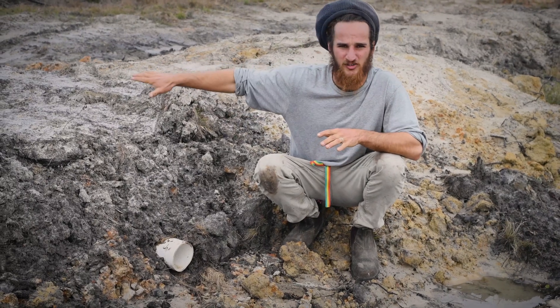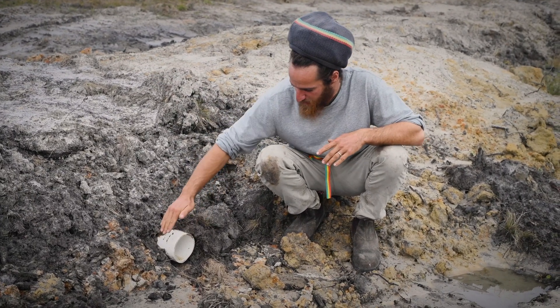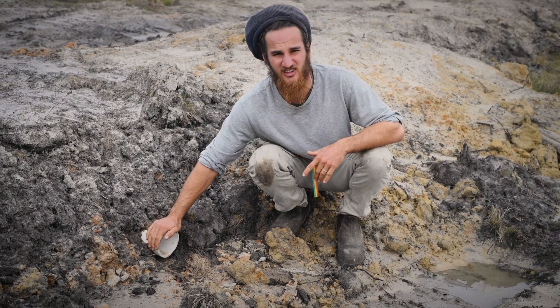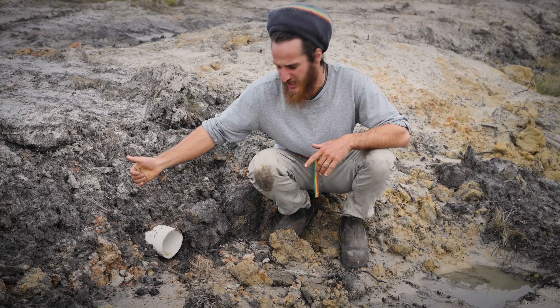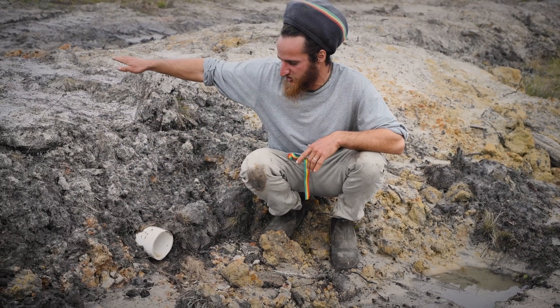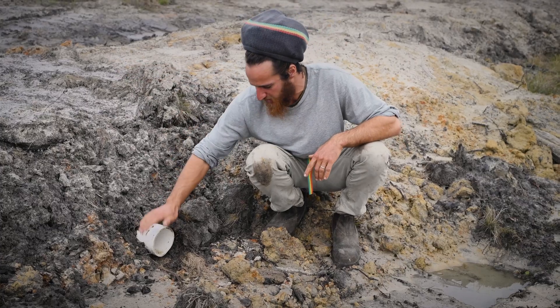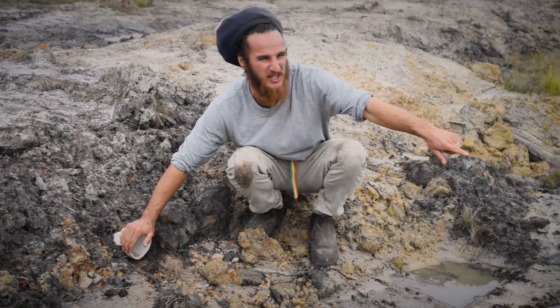We're here on the back side of our top swale at the end of the swivel pipe. This swivel pipe is just a 4-inch piece of PVC pipe that has a 90-degree elbow on it. When water reaches a certain level, or we take that elbow off, it comes out of here and into our next swale.